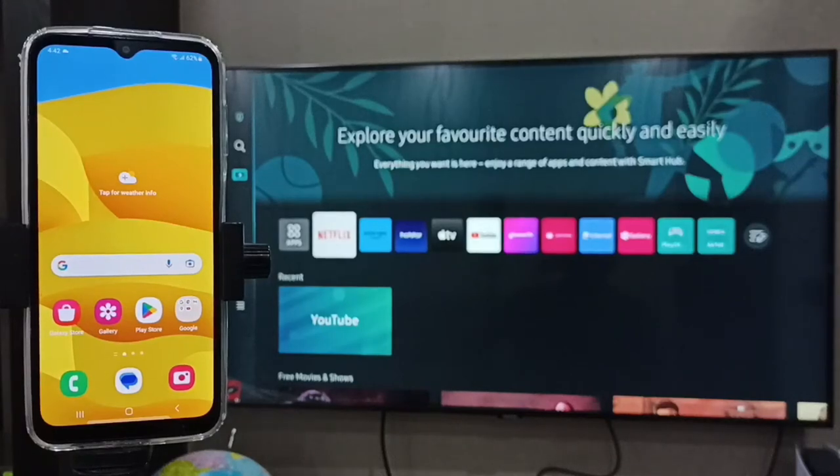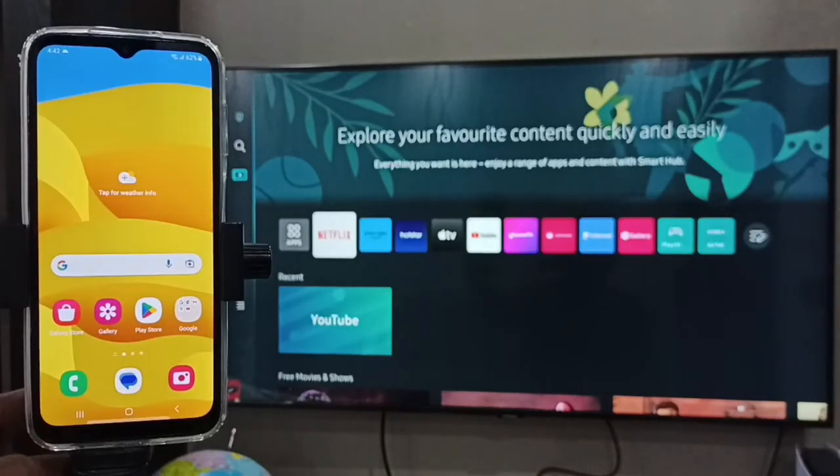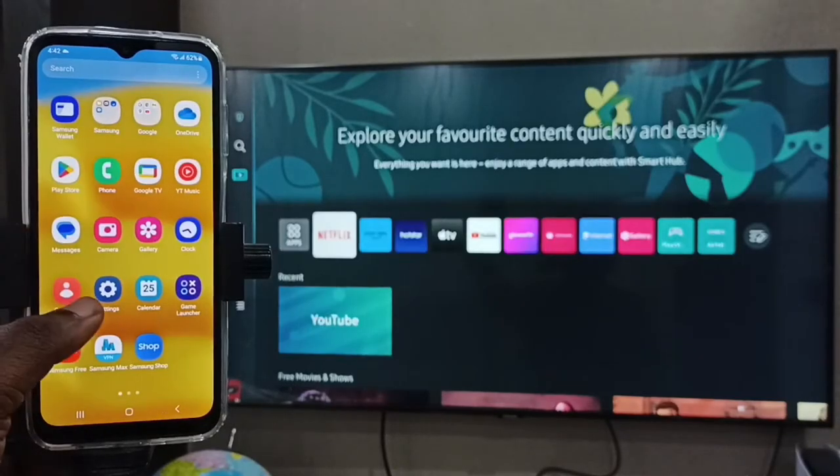This video shows how to screencast a Samsung Galaxy mobile phone to a Samsung Smart TV. First, we have to ensure that both the Samsung TV and the Samsung Galaxy mobile phone are connected to the same Wi-Fi network. On the phone, go to Settings.